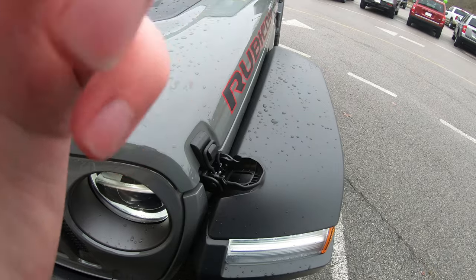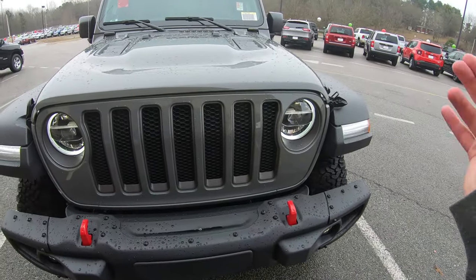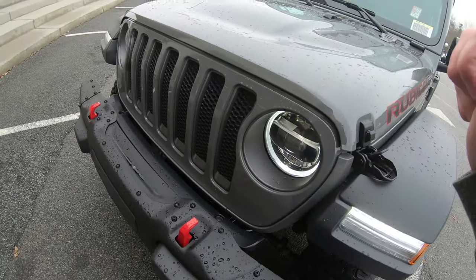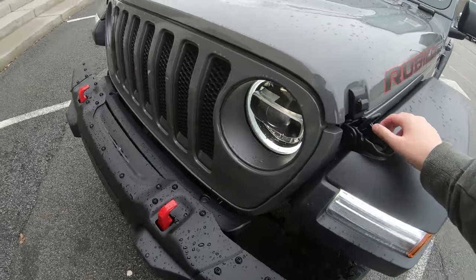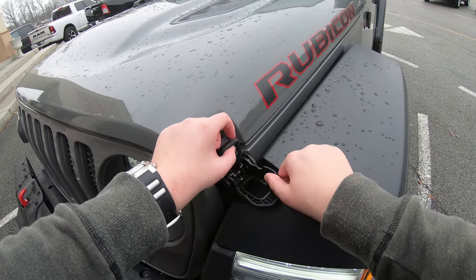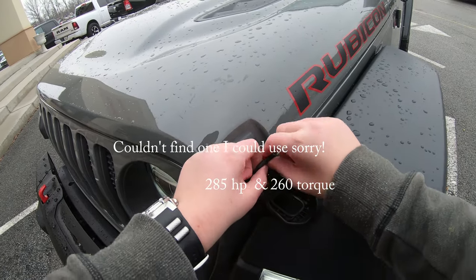I'm going to pause it and show you how I can get this hood open. I have tried and tried everything and cannot get this hood open. I'll show a picture of what the hood looks like in just a second. It is the V6 engine, which is pretty nice — it makes around 400 horsepower.